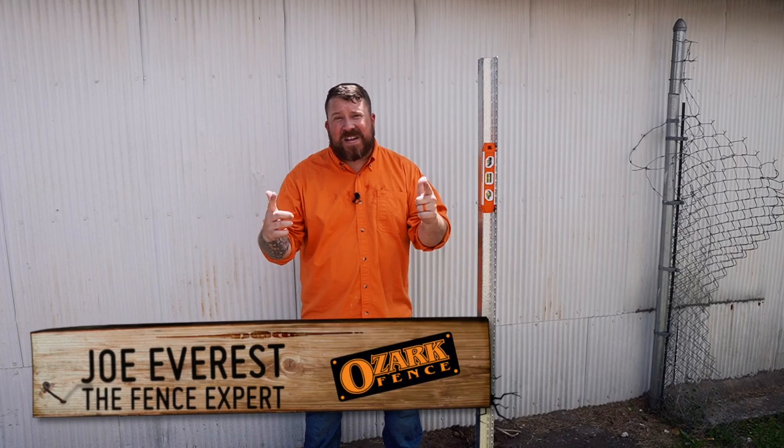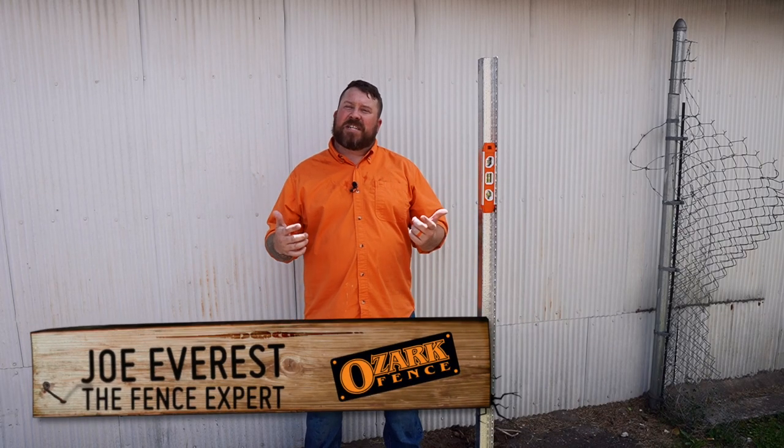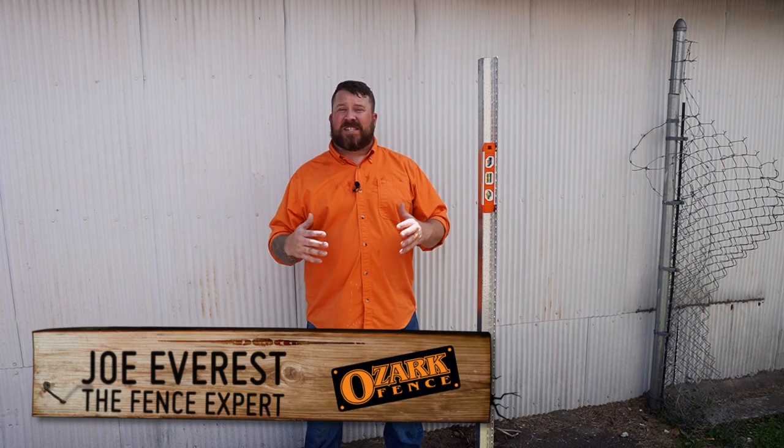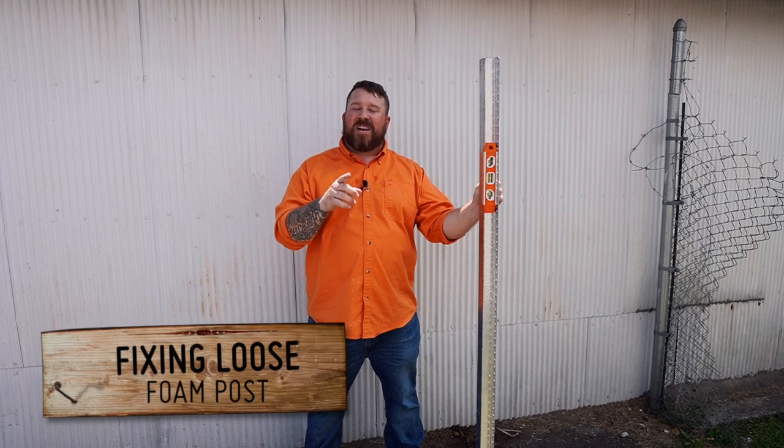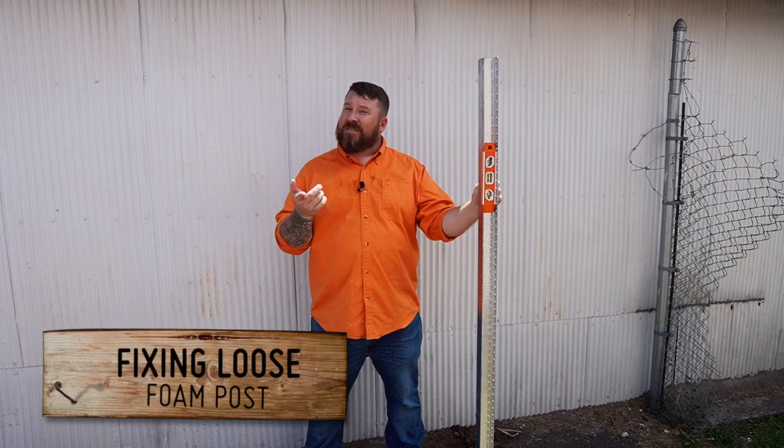What is up everybody? Joe Everest, The Fence Expert. Recently we did some testing with an expanding foam product to see how it would work when we're using steel post when we're installing wood fences. If you watched that video then you know the results — we got a little bit of wobble in the post. They weren't exactly as firm as we would hope for. If you haven't seen that video, we'll go ahead and tag it at the end of this video.